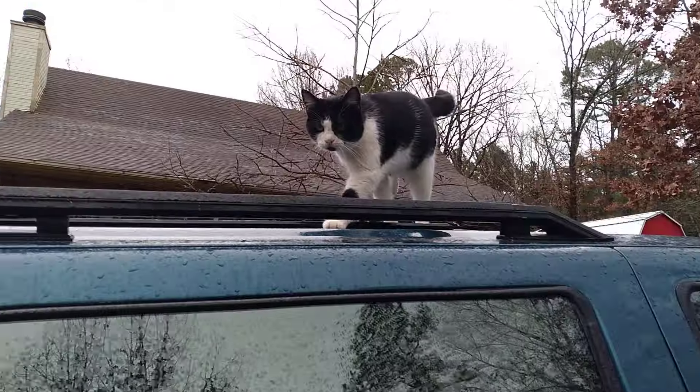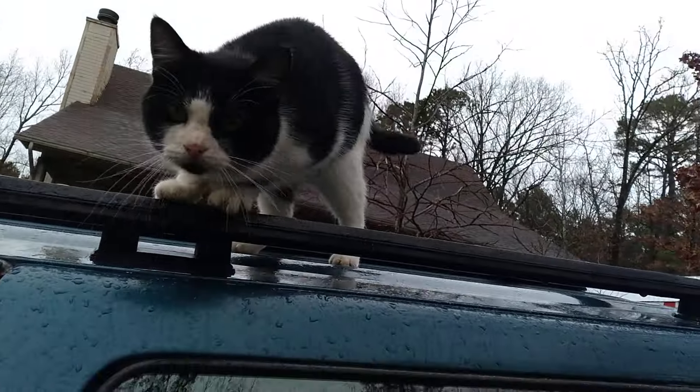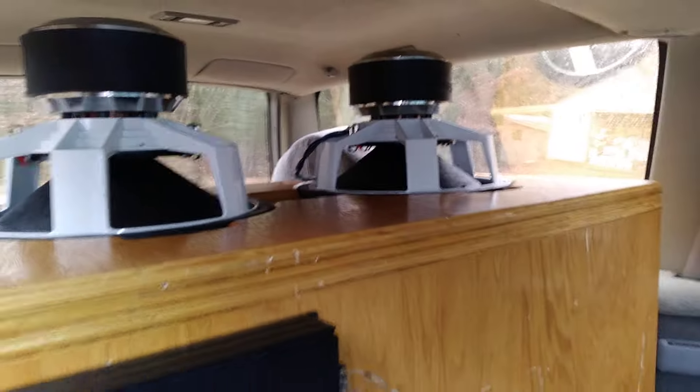Let me show you the others. There's a cat, everybody. Hi kitty, you're so pretty. Come on kitty, move. Okay, here's the backside — looks really nice.